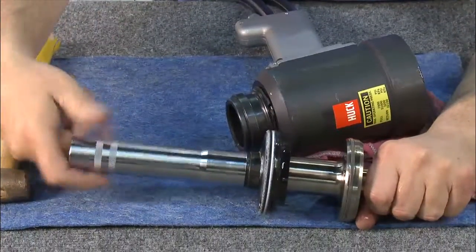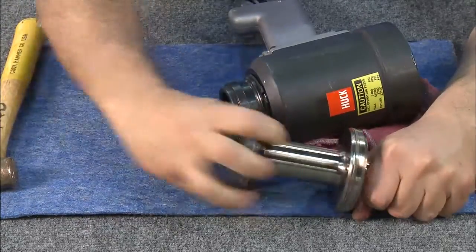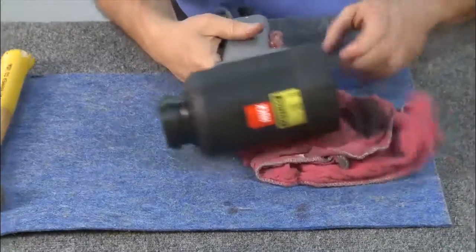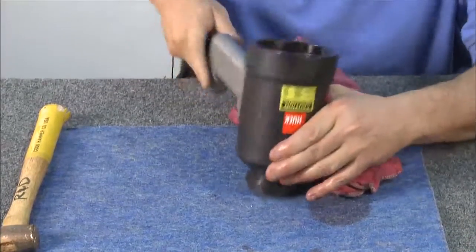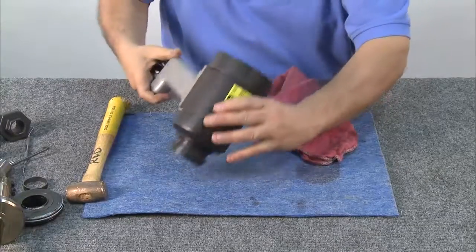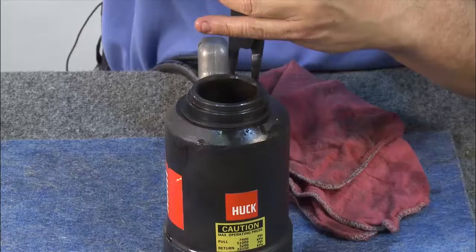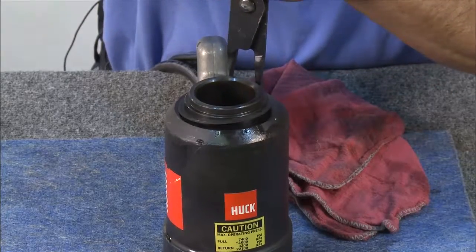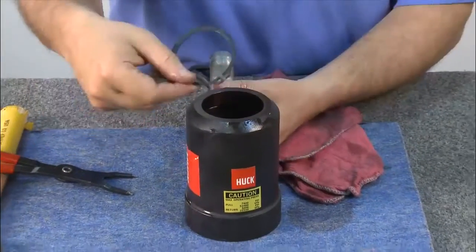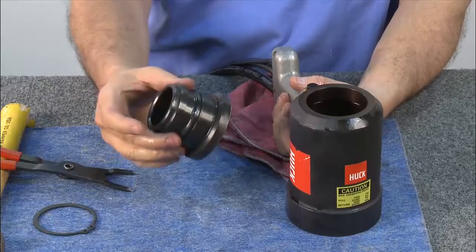To disassemble, remove the bullet, the spacer, the front gland, and you're left with the piston. The 3585 PT has the advantage of being able to remove the adapter in case a collet gets stuck on the piston. To remove the adapter, set the tool upright and insert a pair of TruArc pliers into the TruArc ring. Squeeze and lift the ring off the adapter. Lift the cylinder and you'll see that the adapter has been removed. Now the tool is fully disassembled.